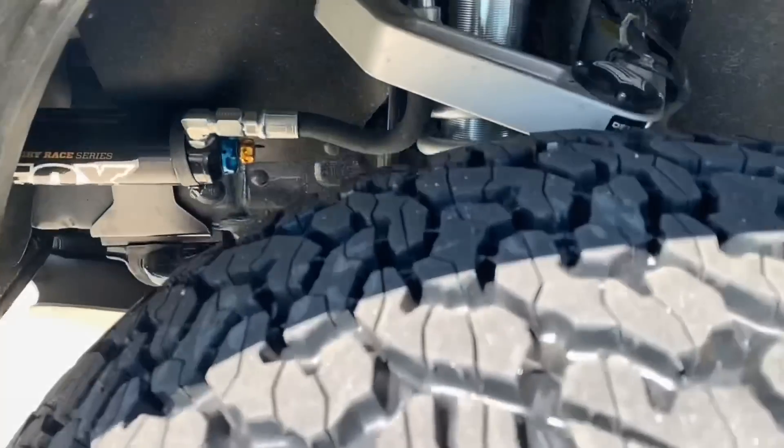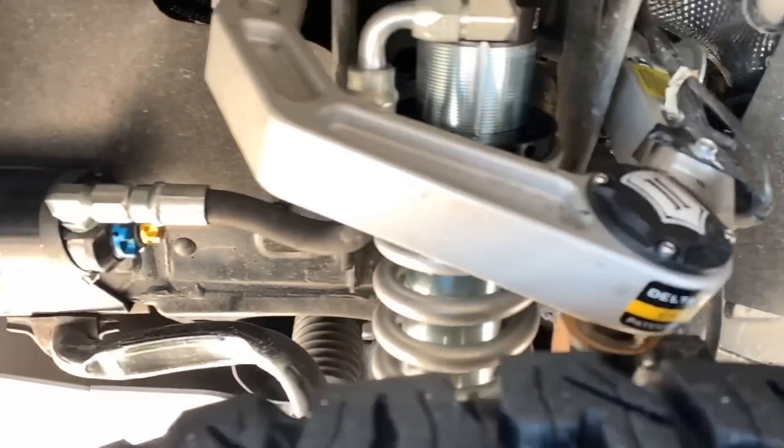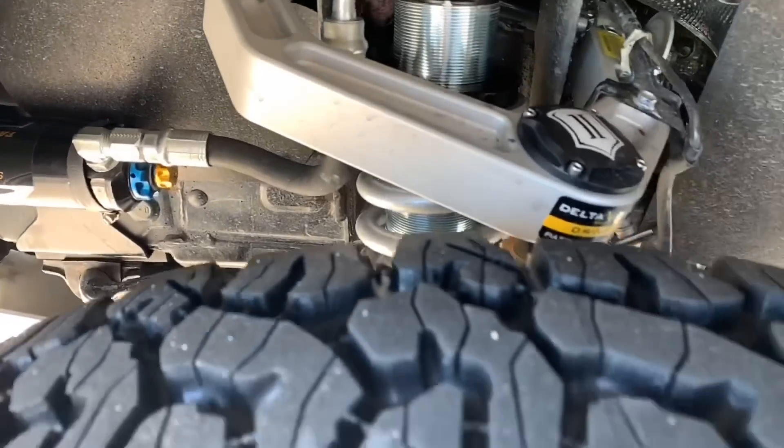These Icon billet upper control arms with delta joints are awesome. I have a set of those on my Tundra.